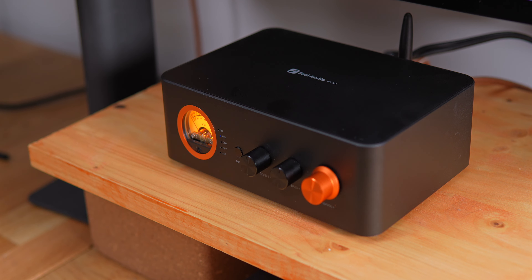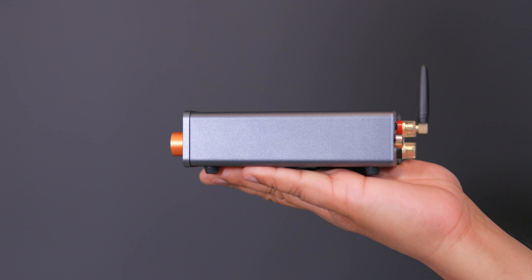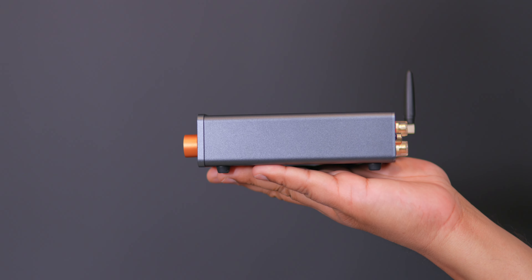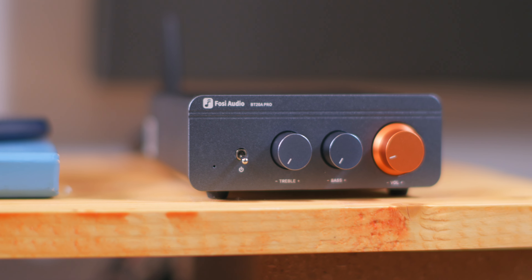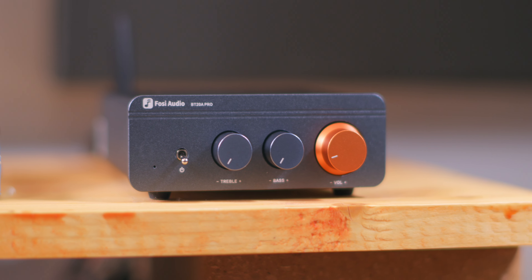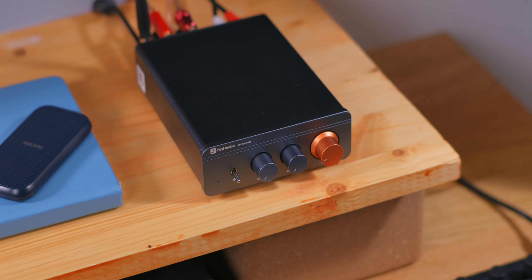This is my second amp from Fosi Audio. The first was the BT-20A Pro, which retailed for $99 US. It was a small palm-sized Class D amplifier that claimed 300 watts. It had Bluetooth 5.3 and featured tone controls. In my estimation, it was the perfect budget starter amp — it just sounded okay.